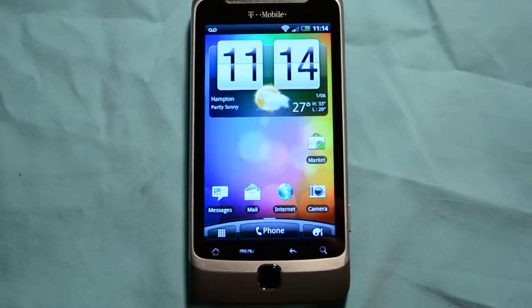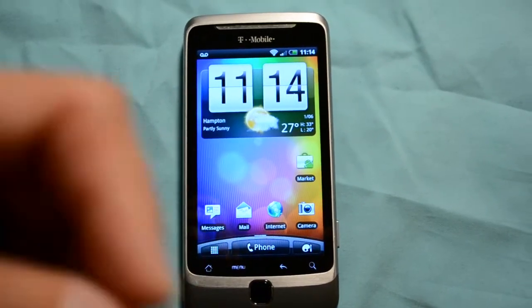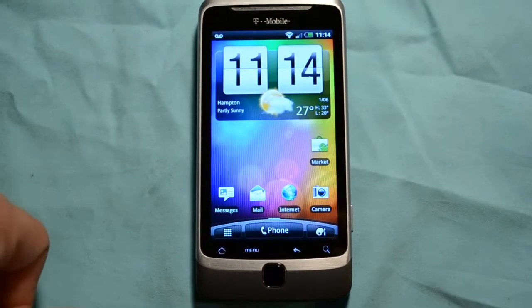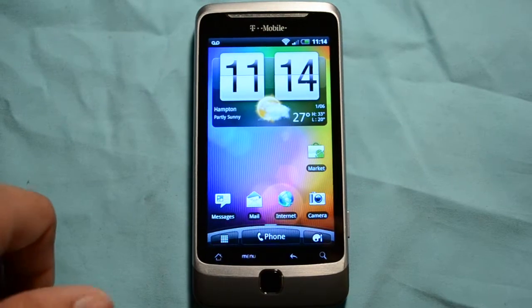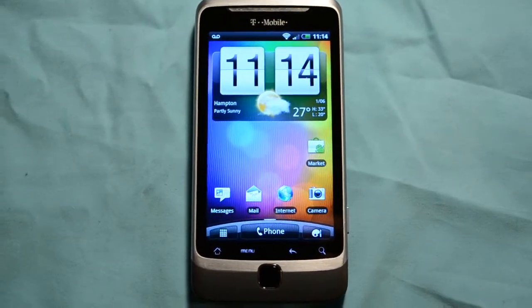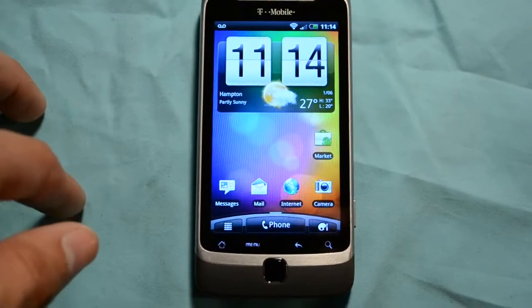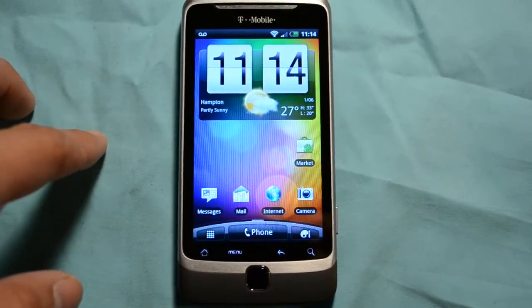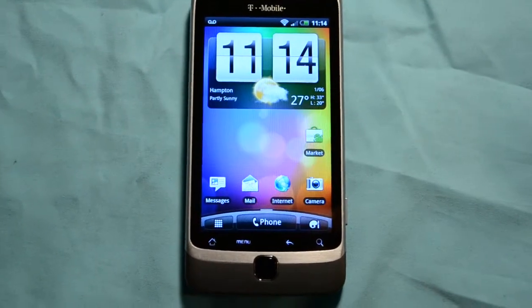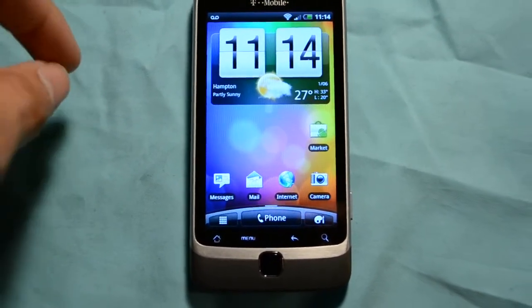Hey guys, what's up? It's Brad again, just checking back with another ROM. I flashed this today. I don't even know if it's had time to settle down yet, but it seems smooth. I actually was running this before and then switched back to do another video. This is the Insert Coin ROM — it's the port, ported by Seal Magic, and it's from XDA.